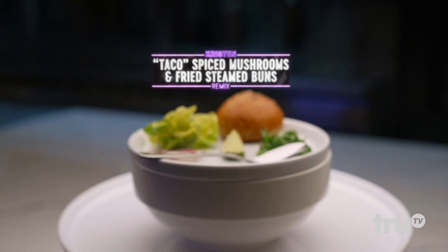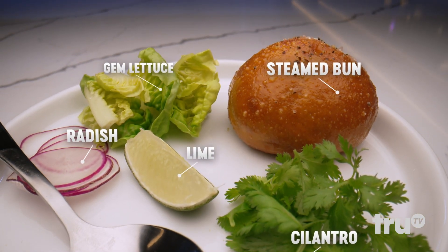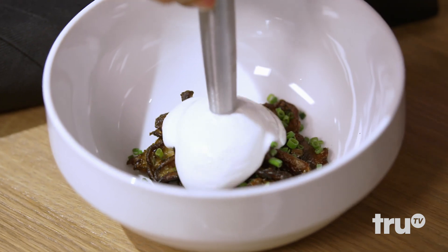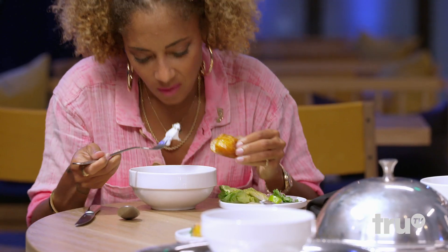This is my version of the cheesy gordita crunch. You have the puffy bread with the beautiful textures of why we love street tacos. Underneath, we have heavily roasted shiitake mushrooms with chives. And then this is our corn tortilla cheese sauce. The lime, I would recommend squeezing it maybe on the bun or a little bit in the cheese. Play with it.